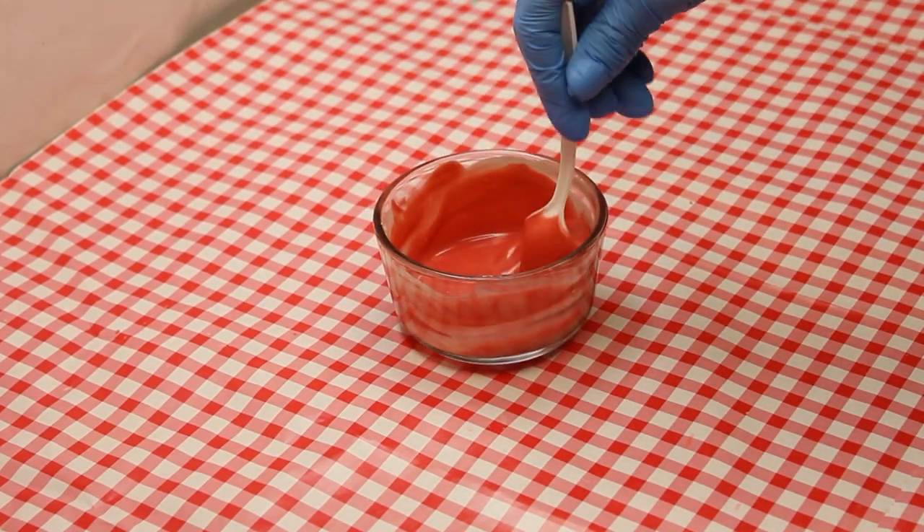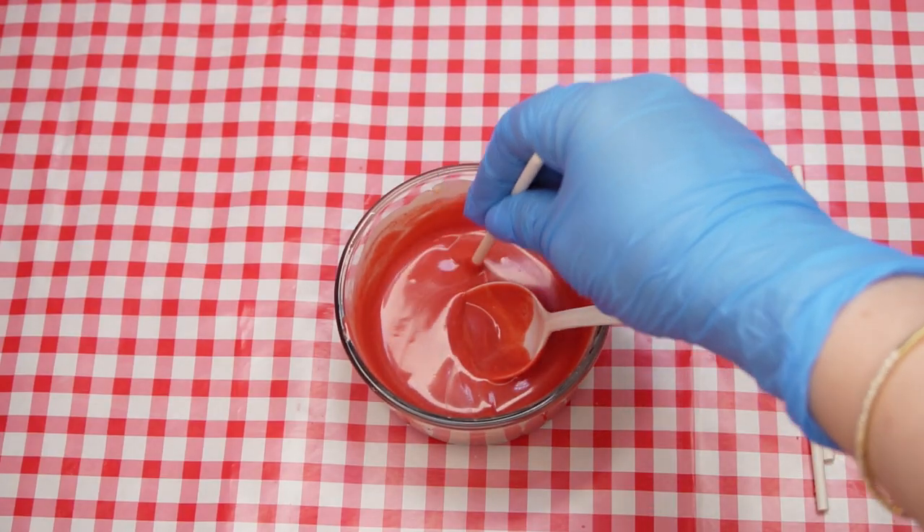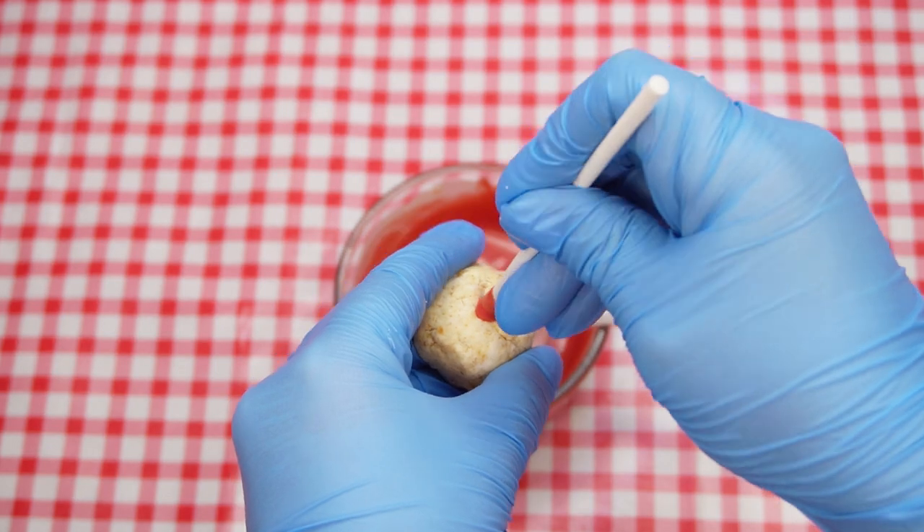Alternatively, you can melt red candy melts. Dip the end of a cake pop stick into the melted chocolate and insert it into the top of a cake ball.